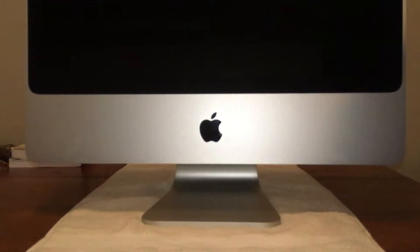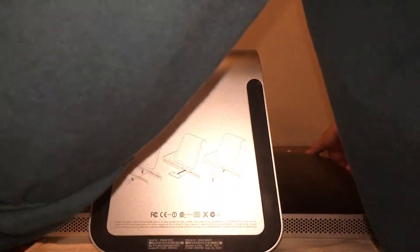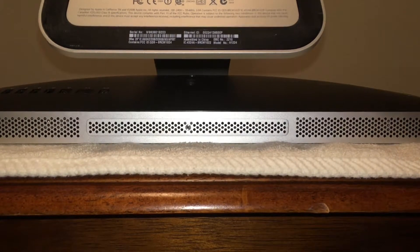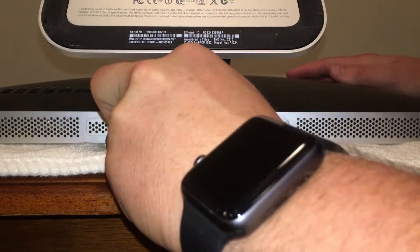The first step in replacing the hard drive, we're going to have to lay the Mac face down on a table. I usually put a towel in between it just so I don't scratch the screen or the table that I'm working on. You'll see we need to remove the RAM cover door. I'm just going to unscrew it with a small Phillips head screwdriver and the plate should come right off.